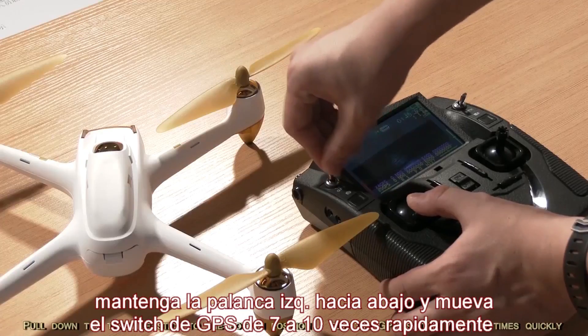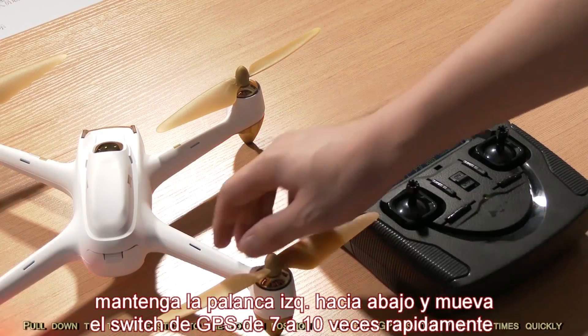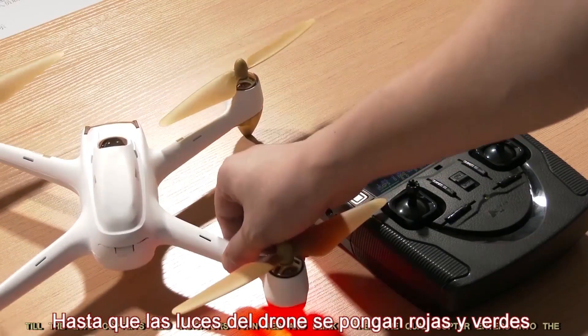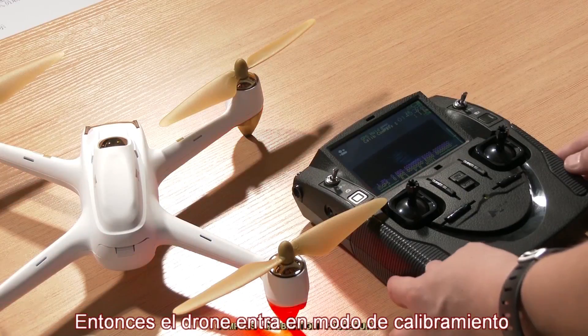Pull down the throttle stick to the bottom position. Flip the GPS switch 7 to 10 times quickly until the quadcopter's LED indicators turn red and blink. Then the quadcopter enters into the compass calibration procedure.